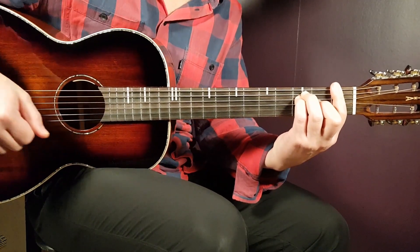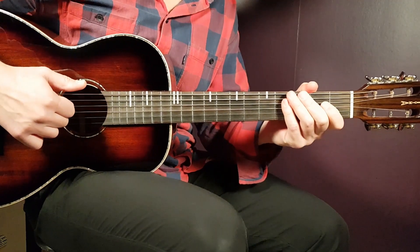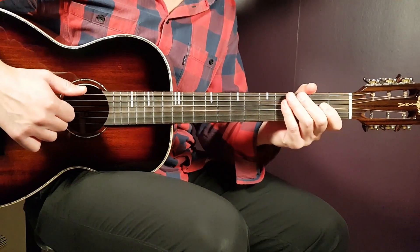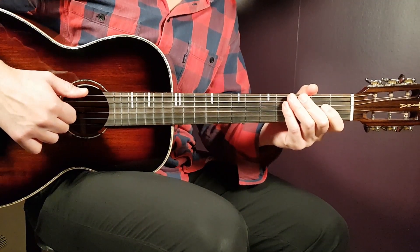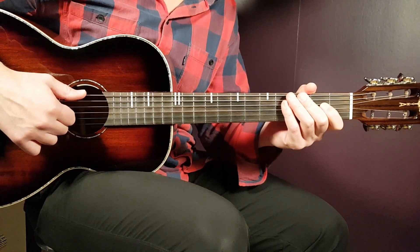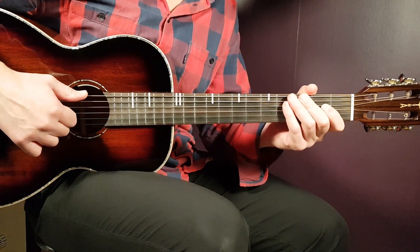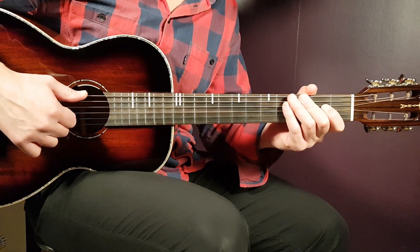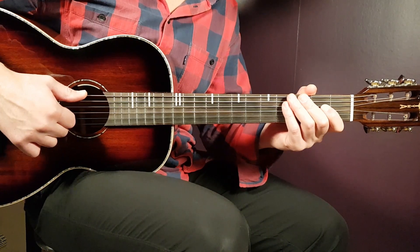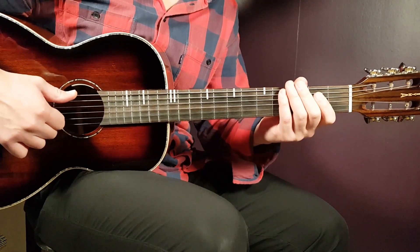Welcome to Gordon Guitar! Today we have 'Black and Matriaya', a four-chord song. We love these songs here at Gordon Guitar because you can focus on the playing without too many complications. Learn the chords and the strumming and you're set to go. No capo needed on this one.